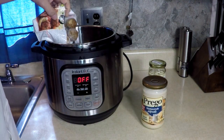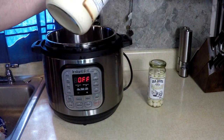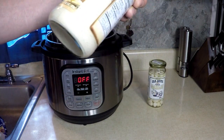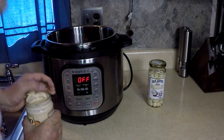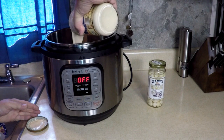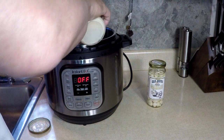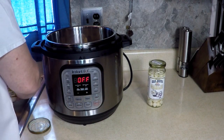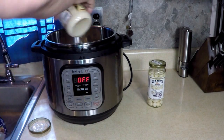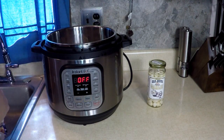12 ounces of frozen meatballs. One jar of alfredo sauce, 22 ounces — pour it in. Half a jar of water to rinse the sides off and get enough liquid to pressurize our food.